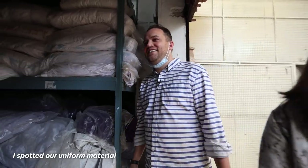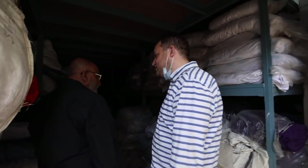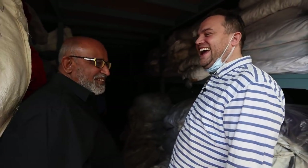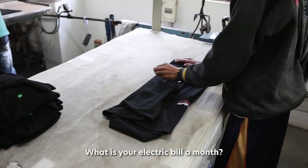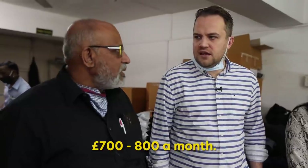You've made some of our uniforms over the years now, haven't you? We need to talk about them — I think you're charging us too much for our uniforms. What's your electric bill a month? Electric bill over here, I'm paying around £700 to £800 a month.